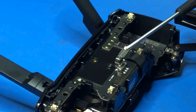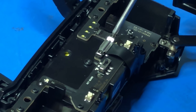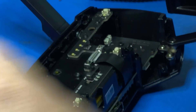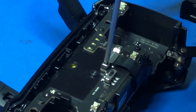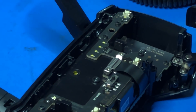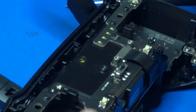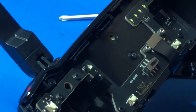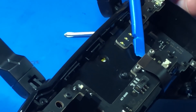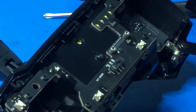Now you're going to remove the header cover — there are two screws. That just pops out like so.